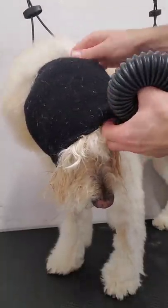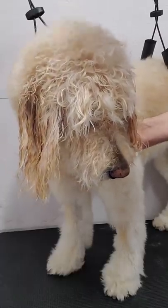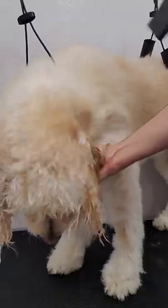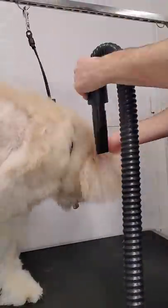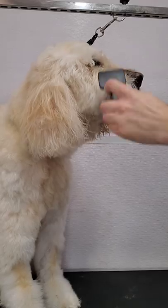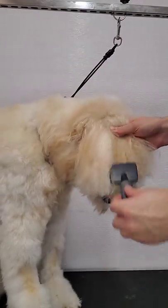Now that his body is dry, we're going to dry the face. Because he is a doodle, we want to use something stronger than a handheld dryer, so I'm using my little dog high velocity dryer — it's not as strong or as loud as the big one. The happy hoodie is great because as it sits on his head it absorbs a ton of water, making the drying process on his face and ears a lot quicker. Now we're switching to our slicker brush to make the hair soft and puffy — this also makes it quicker to dry. After brushing with the slicker brush, we'll finish the blow dry with a handheld dryer.